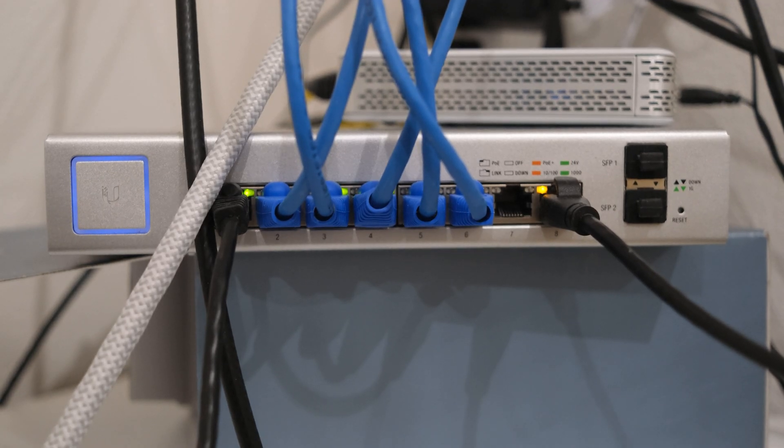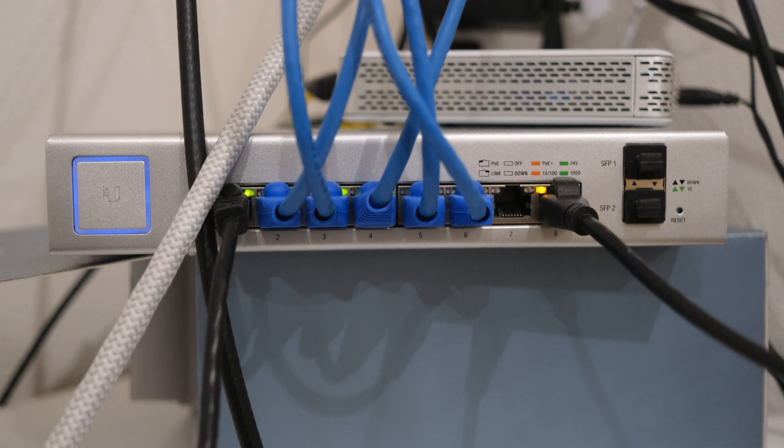That's a quick overview of my home network using UniFi hardware. If you're interested in learning more about how to set up your own home network or tech topics, make sure to subscribe to my channel, as I'll be covering more topics related to home servers in the future. Leave a comment if you have questions or want to say hi — I will personally answer each and every one of you. Thanks!